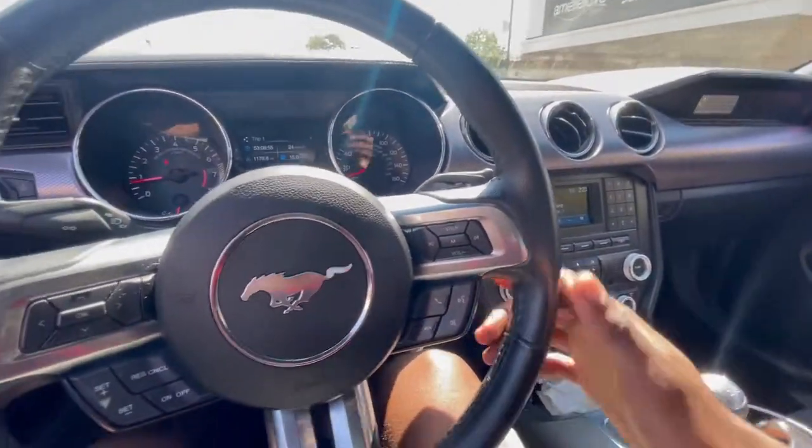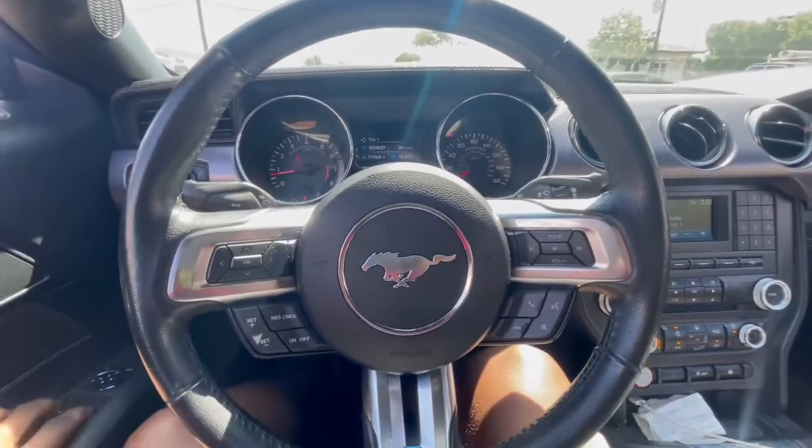To give you guys some context: I recently installed my Eibach lowering springs — if you guys haven't seen that video, make sure you go check it out, there'll be a link at the end. When doing the install, you have to take off the rotors and the brake pads in the front so that the strut can drop out completely. When I took the rotors off the front passenger side and went to reinstall them, the pad wouldn't clear the rotor.